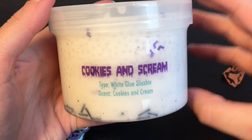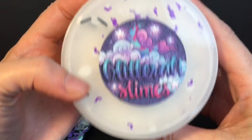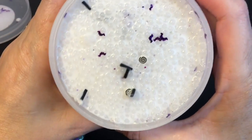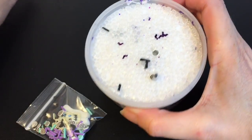Next up I have the Cookies and Scream — that's adorable. It's a white glue slushie and it's scented like cookies and cream. It has some little bat glitters and stuff. Oh, it smells good, it smells really good. It's like cookies and cream ice cream.